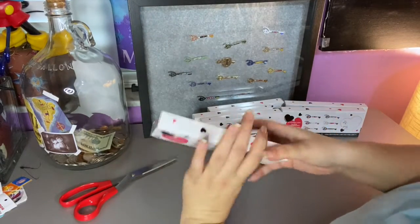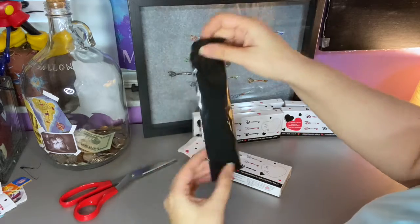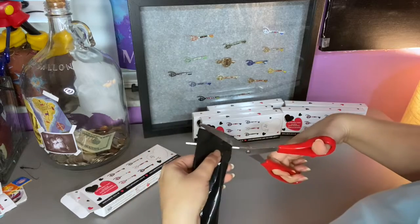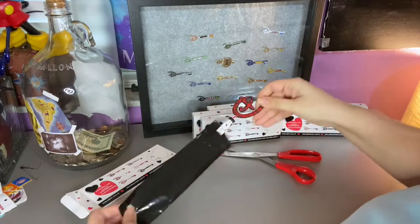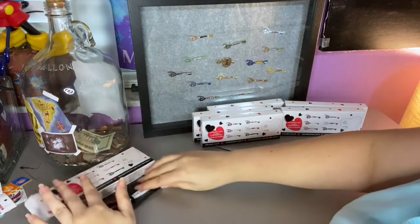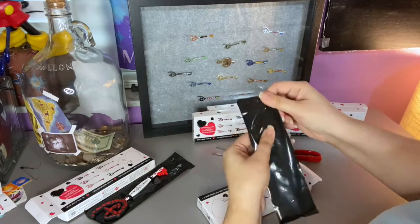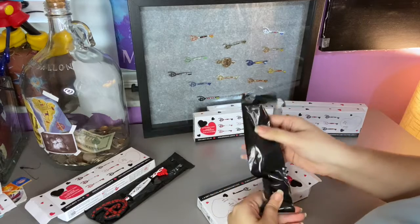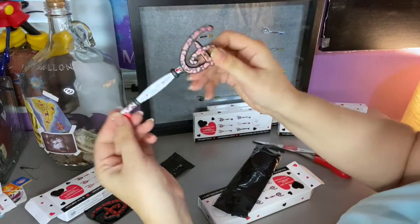First box — I went ahead and slid one of the sides open, so it comes in a blind bag. First key is Aristocats — I'll do close-ups of it. Second key... okay, this is a double already. Second Aristocats.